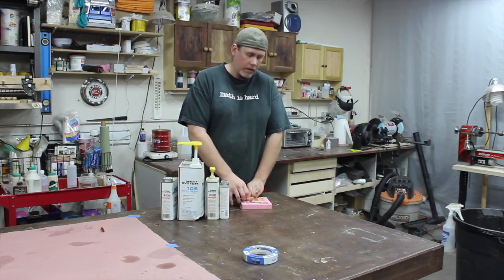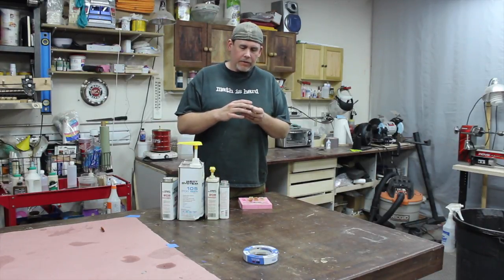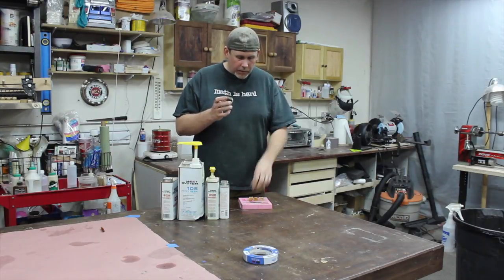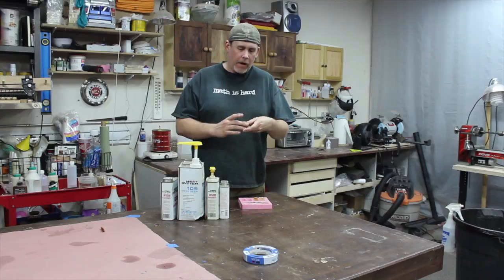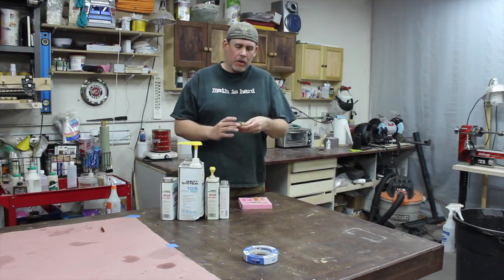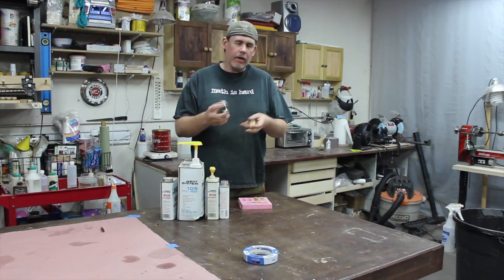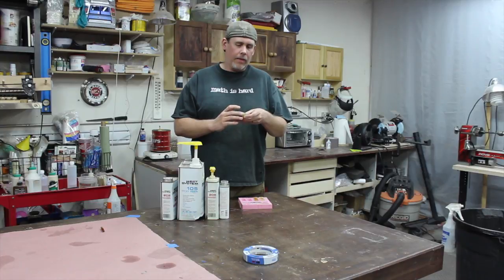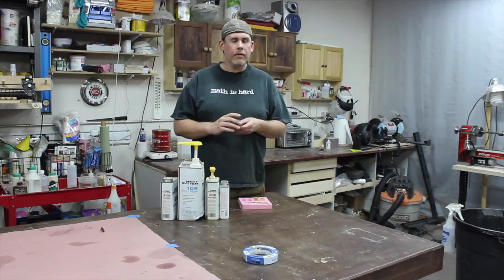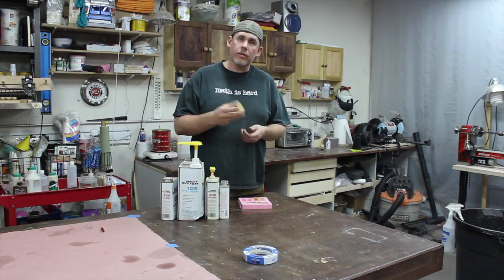And it really does — it doesn't look that bad. It depends on what you're going for. If you need something to be dead clear, I would not use 205 or 206. I would go straight with the 207. The 207 is more expensive, though. Looking at this walnut, this actually looks really good. This is the 205 — I did both of these on 205. The walnut in there looks pretty nice.